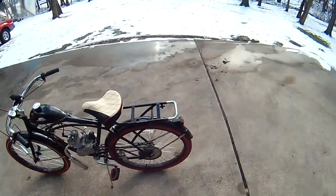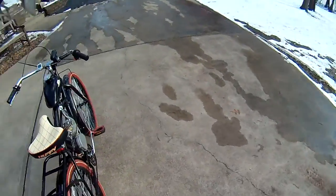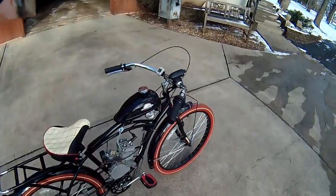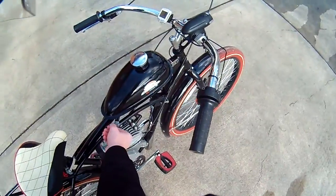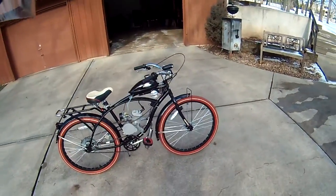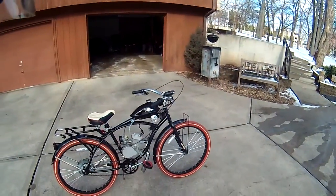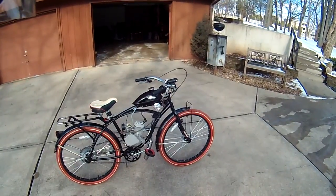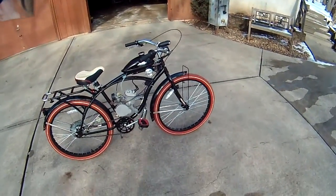The ratio I have in it right now is 16 to 1 — 8 ounces of oil per one gallon. In my opinion, it kind of looks like an old Harley motorcycle or Indian motorcycle. It looks really cool. I love this thing — it's awesome.